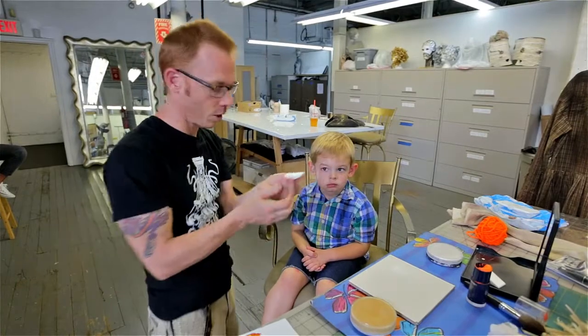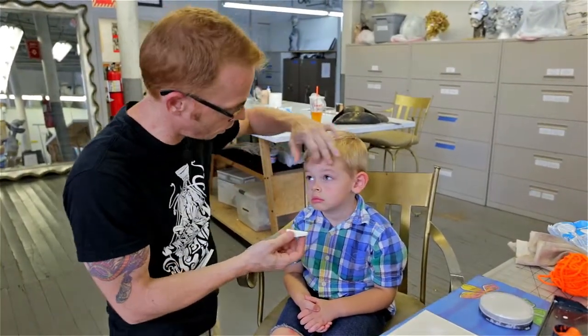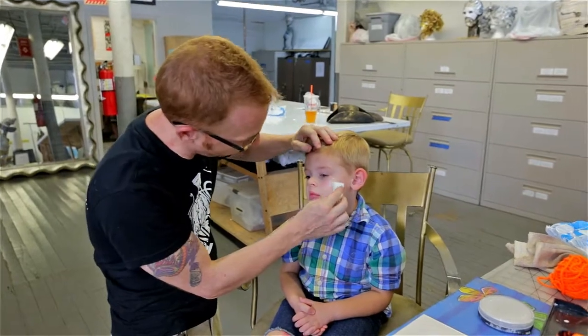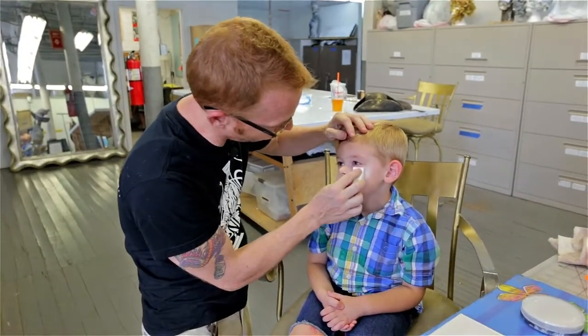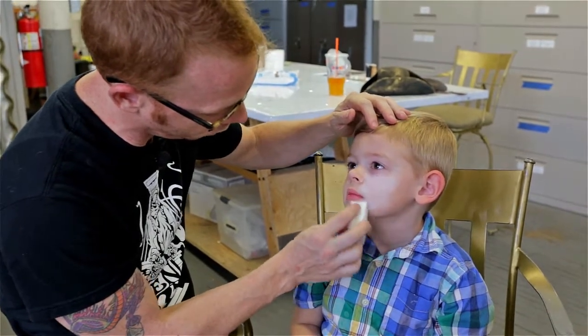These are just sponges that you buy at CVS — they're just makeup wedges. We're just going to be putting the white powder all over. We're not going to get too close to the eyes, but when you're at home you can get as close as you want.